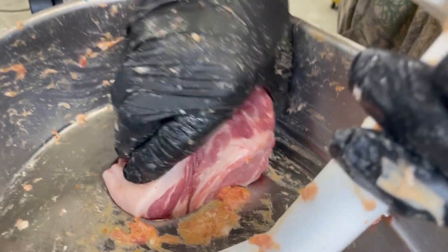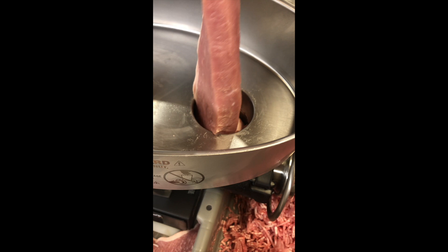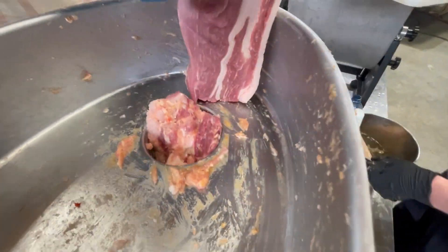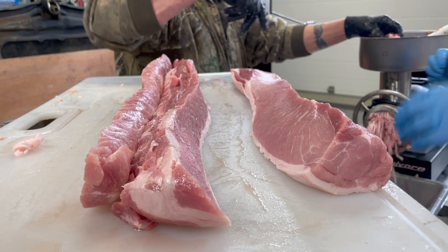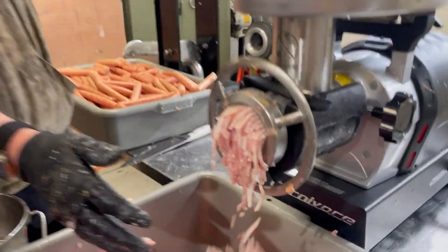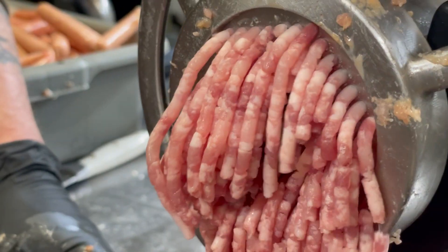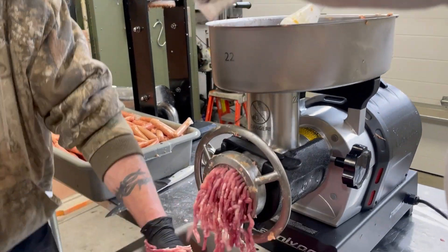Wow, once it grabs it. Look at that, it just eats it. Oh, red ketchup.